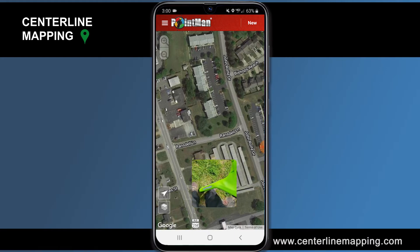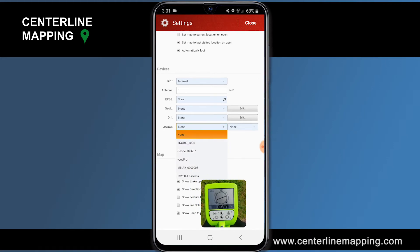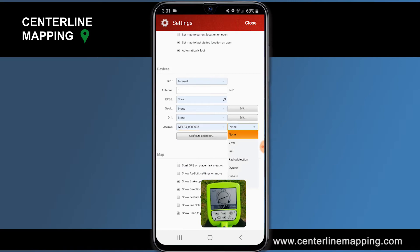Here I've got the SubSite UtiliGuard 2. I've already paired the two, but I want to tell PointMan to log data off this unit as we walk along the cable. We're going to tap this button to collect points in PointMan. In the menu icon on PointMan, I'm going to tap the menu icon, go to Settings, and choose my locator — MFLRX — and I want to choose SubSite.